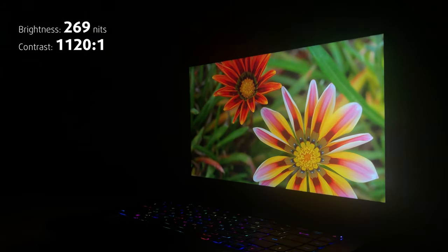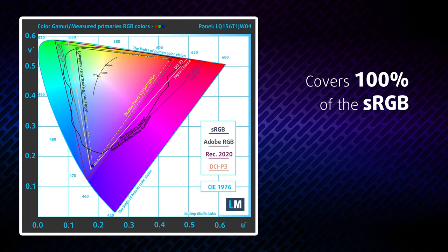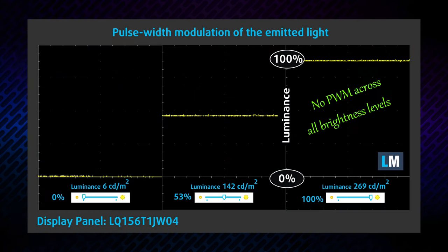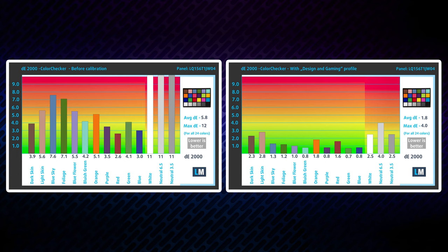Naturally, it has a good contrast ratio and comfortable viewing angles. Furthermore, it is able to represent 96% of the DCI-P3 color gamut and offers quite the amount of customization through the TrueColor app. Also, its backlight doesn't use PWM for brightness adjustment, while the pixel response times are blazingly quick. The color accuracy is one of the worst we've tested, but we managed to make it pretty good with our gaming and web design profile.